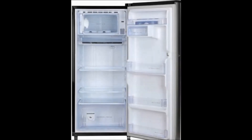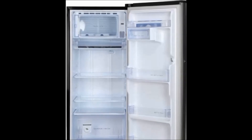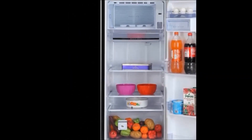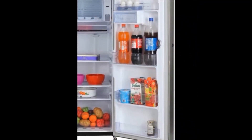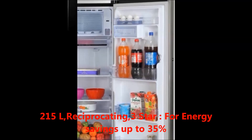Hi friends, welcome to my Dreamview channel. Now I'm going to tell you about the Whirlpool 215 liters direct cool single door 3-star refrigerator. First, we'll talk about the features. The key features are: capacity 215 liters, compressor type reciprocating.